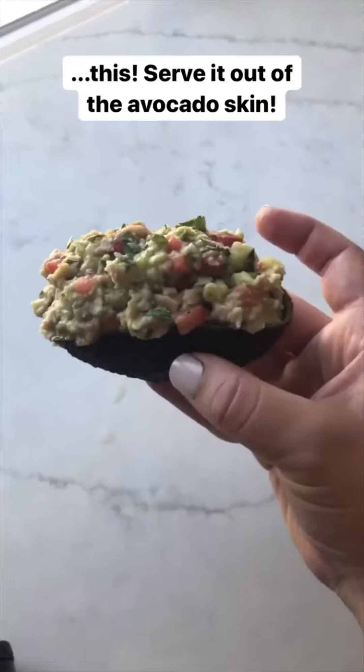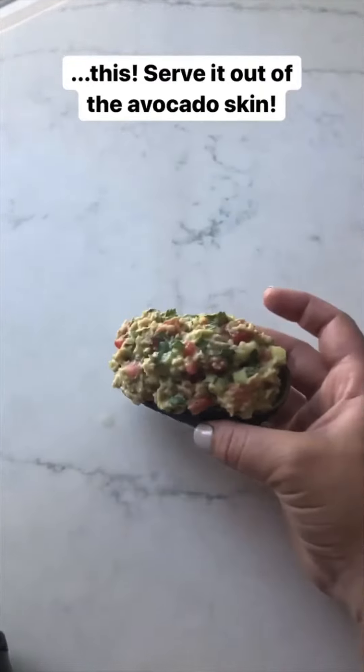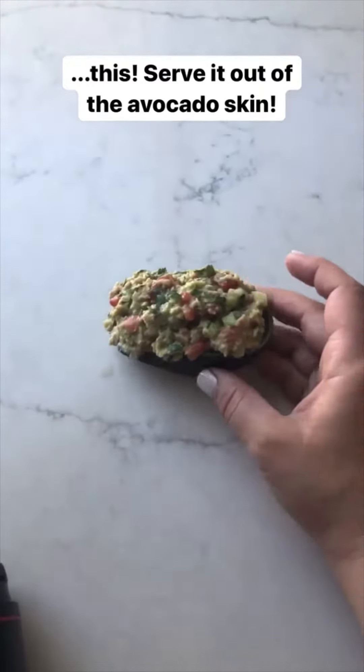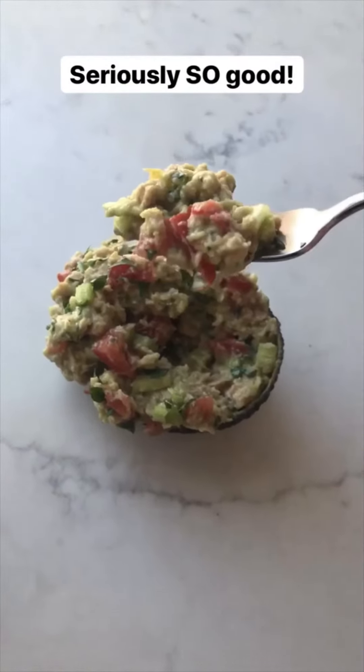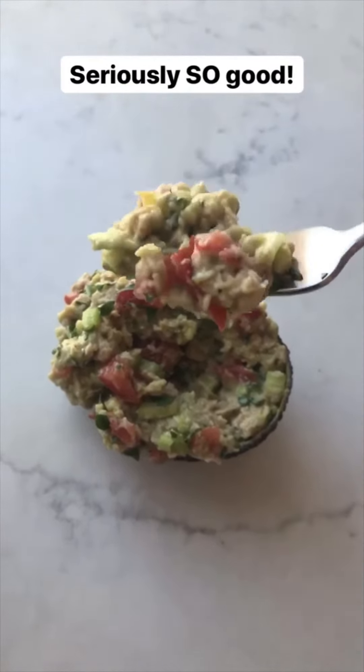If you're having your girlfriends over, you could make a salad and put this on top — they're going to think you are so fancy. This is seriously so good, I promise. I cannot wait to dig into this.